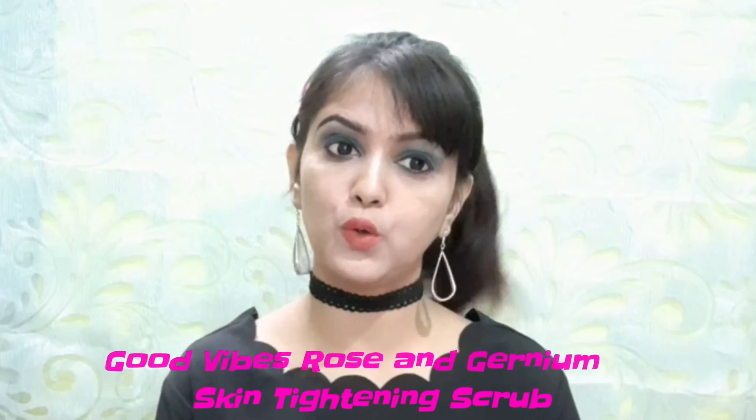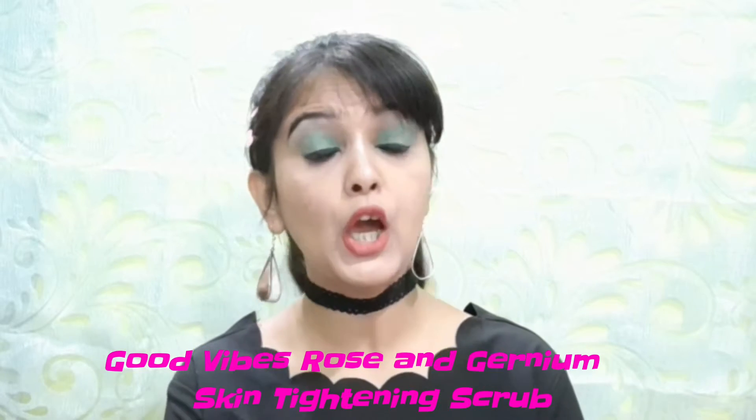Hello everyone, welcome back to my channel. Today's review video is going to be Good Vibes Rose and Geranium scrub. Without further ado, let's get started. Let's talk about packaging.